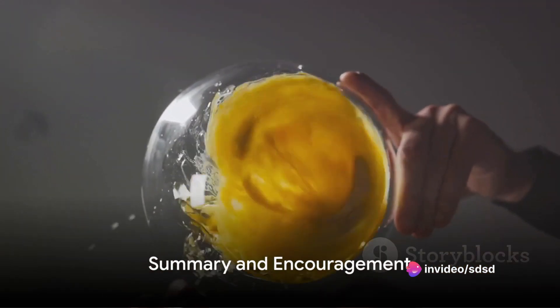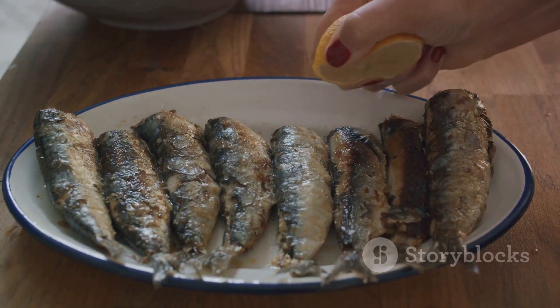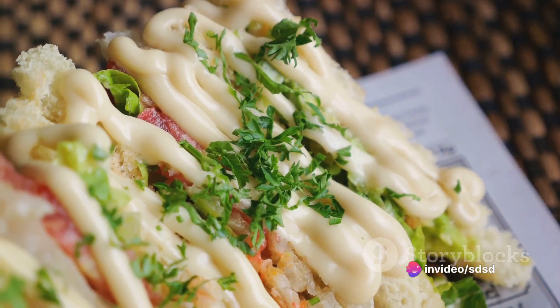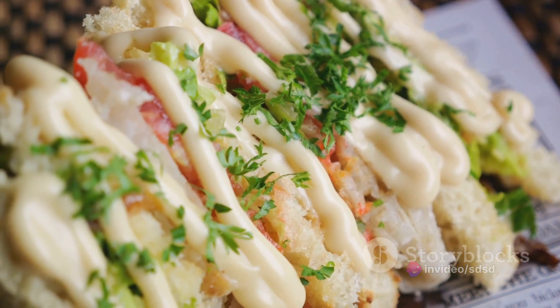In summary: start with egg yolks and Dijon mustard, gradually add in the olive oil while whisking constantly, then introduce finely chopped anchovy fillets, and finish with a squeeze of lemon juice. And there you have it — a homemade anchovy mayonnaise that's creamy, rich, and bursting with flavour.